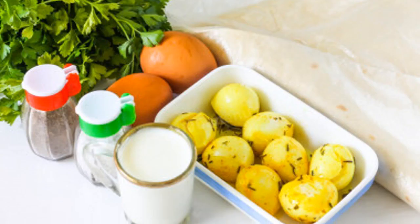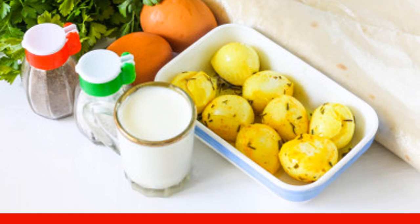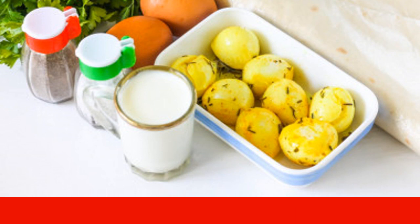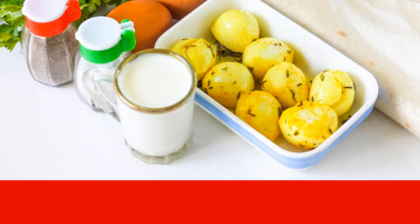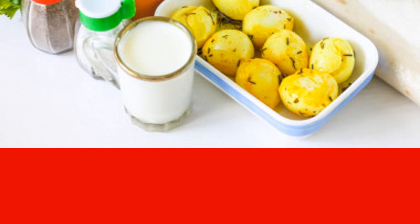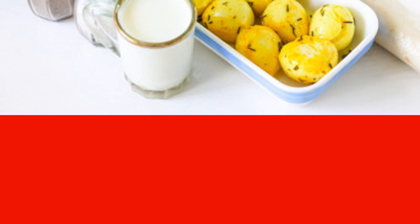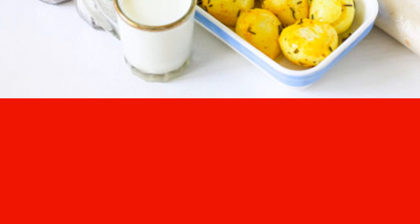How to bake achma from lavish: prepare all the necessary ingredients. Instead of mozzarella for the pie, you can take other soft cheeses, for example, Adagay, Ossetian, or Suluguni. Lavish can be purchased at the store or made at home from flour, water, and salt in a frying pan or oven.